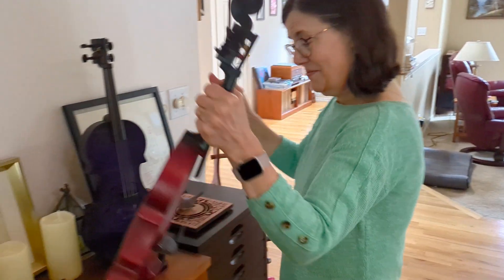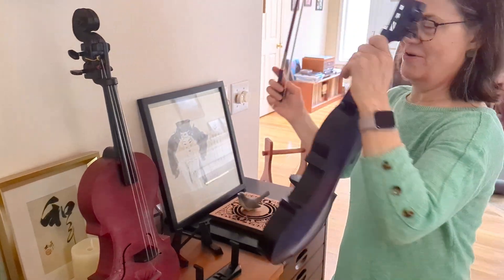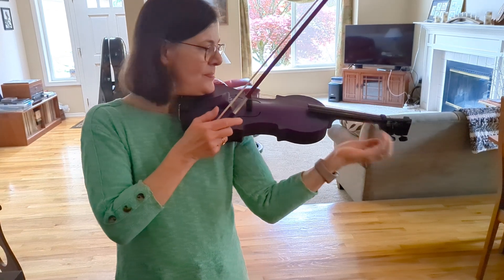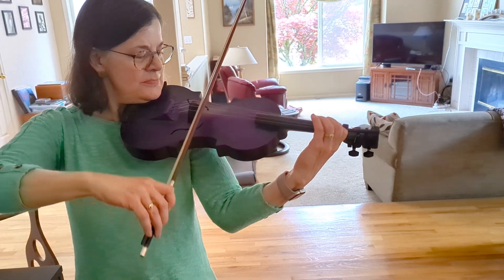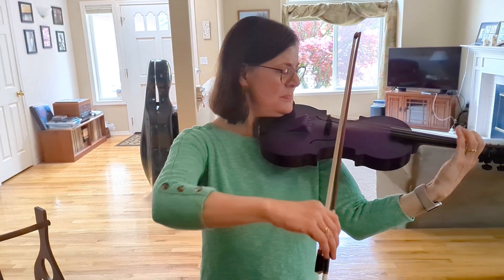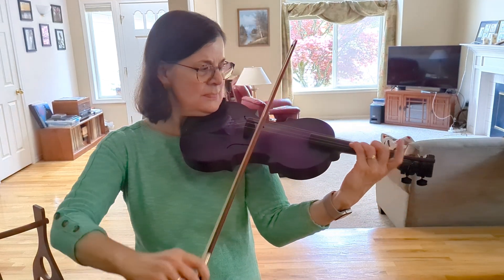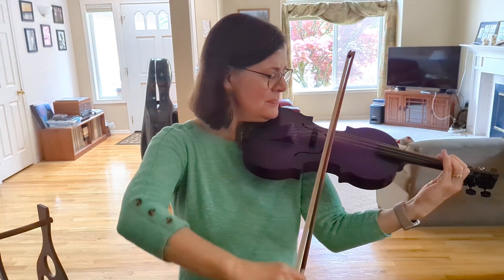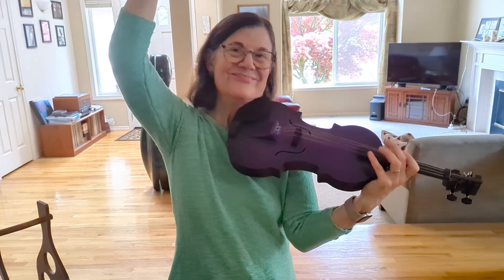And now for comparison, violin number two, the purple violin. Very nice.